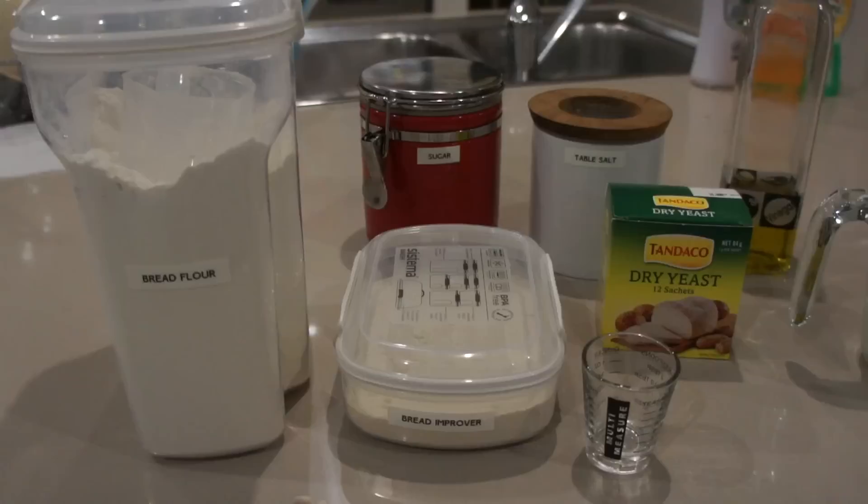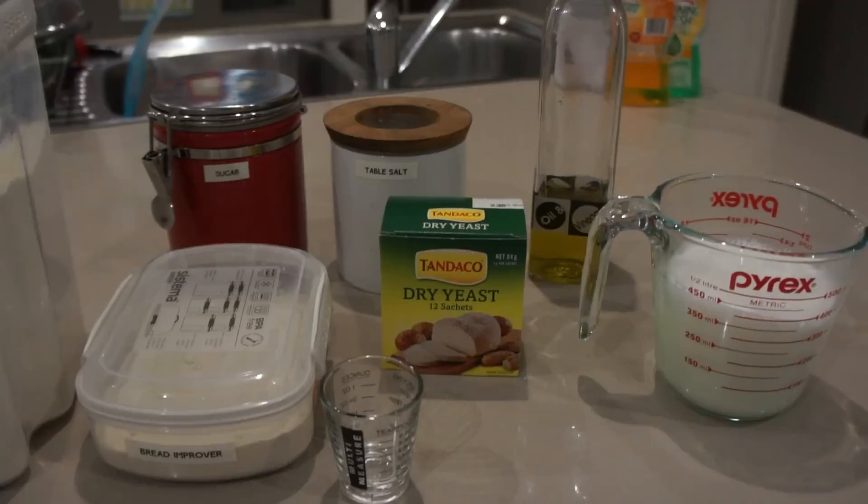Today we're going to make milk bread using the Breville BBM 800. First of all, make sure you have all your ingredients ready with your measuring cups and measuring spoons.